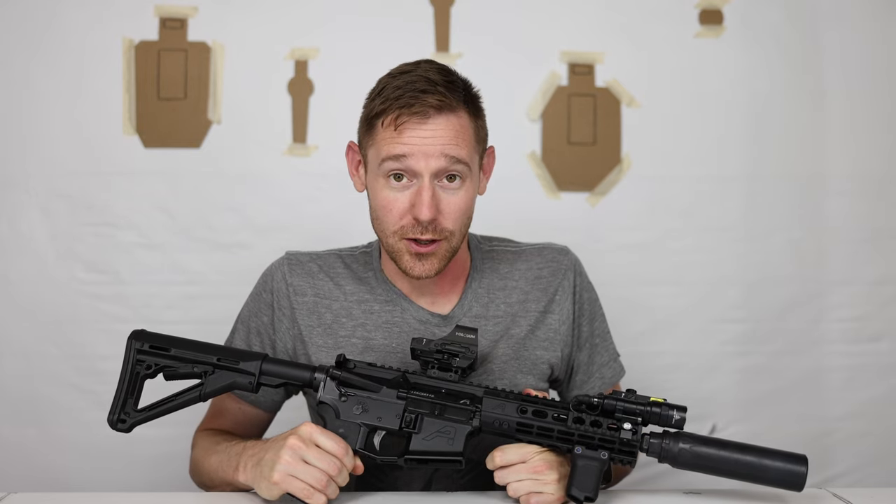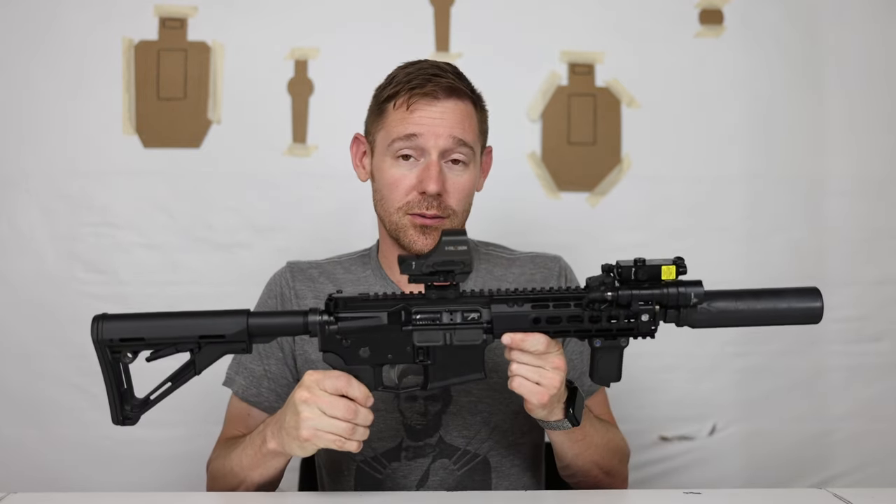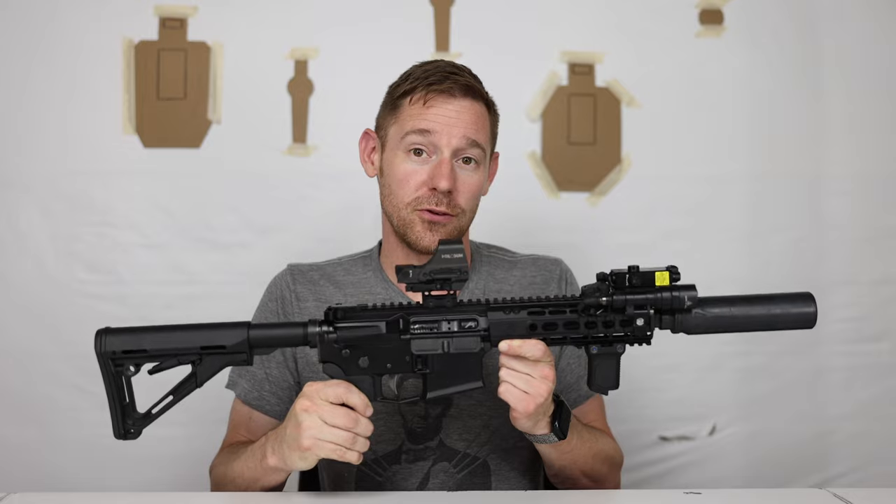Welcome back to Small Arms Firearms. Today we go over why I chose 300 Blackout as my main home defense rifle.